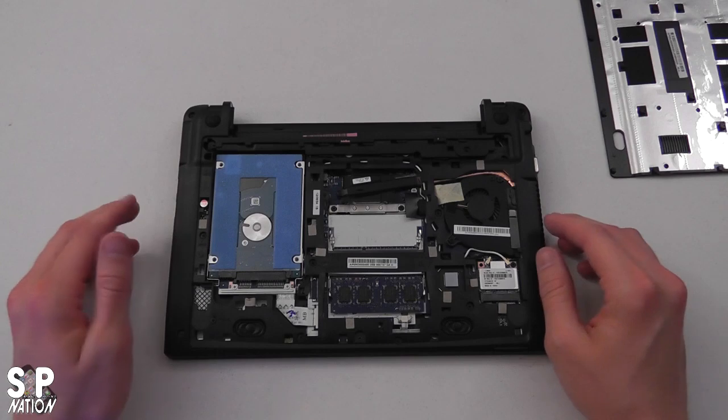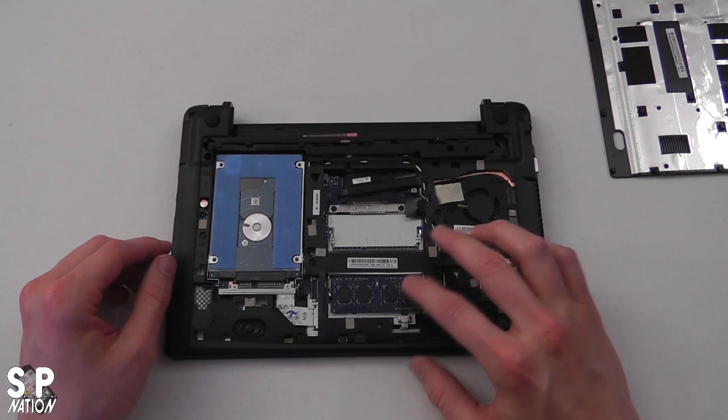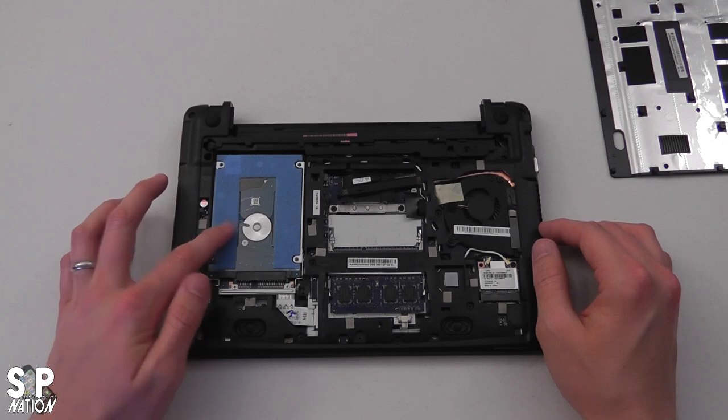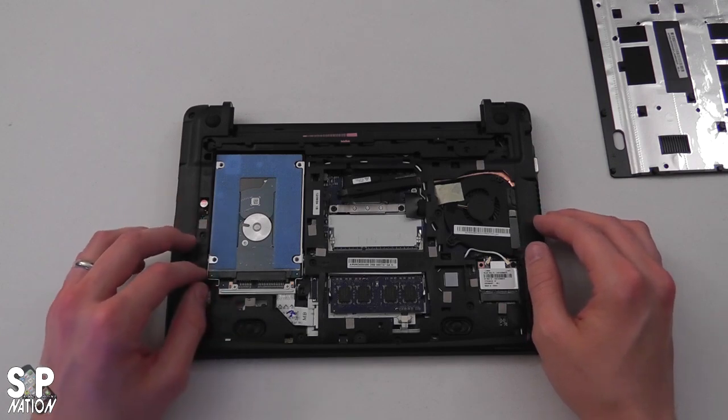What we have here on the inside is our RAM slots—there are two on top of each other. And we also have the hard drive. We're going to go ahead and replace both of these, so let's get started.